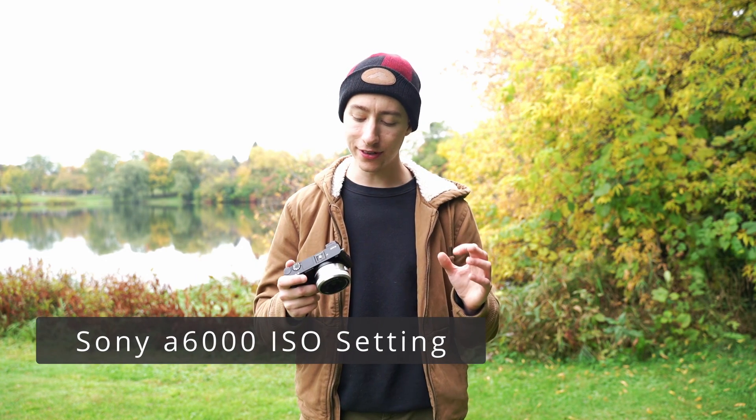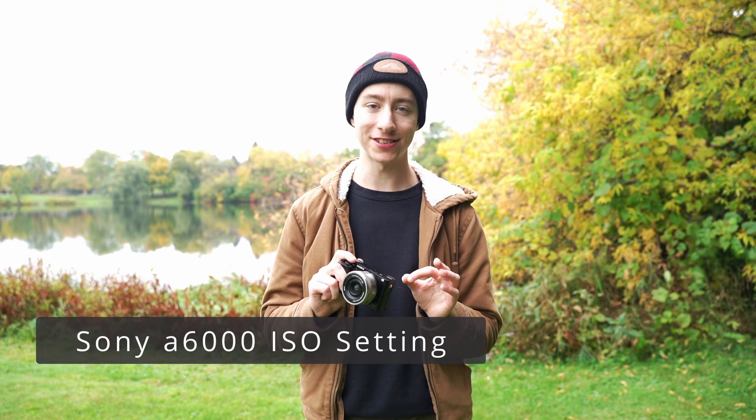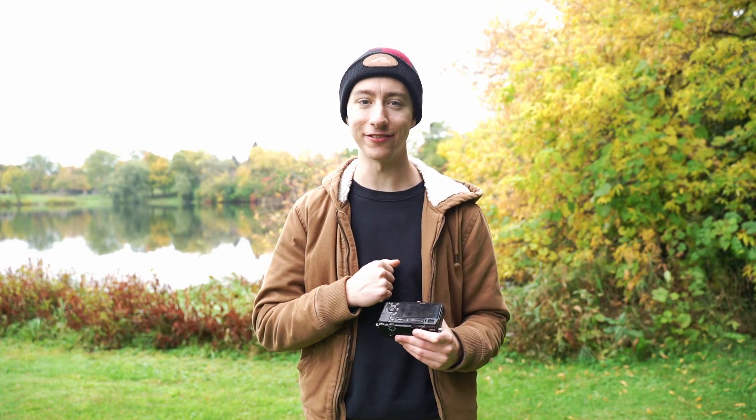Howdy guys, in today's video we're going to be going over how to adjust the ISO settings on your Sony a6000. So let's just get right into it.